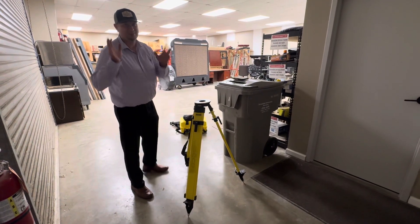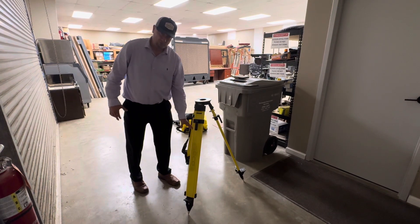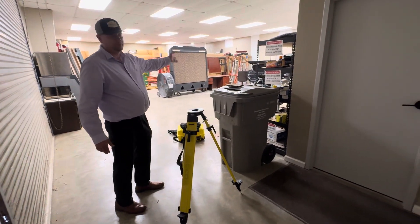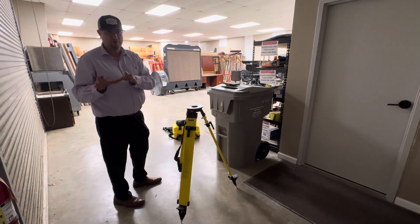I'm going to show you how to do a setup over a known point. This is point number one. Over there I have a prism pole. This is point number two. And then point number three. Point number three is mainly there so we can show the elevation transfer, probably in a later video.